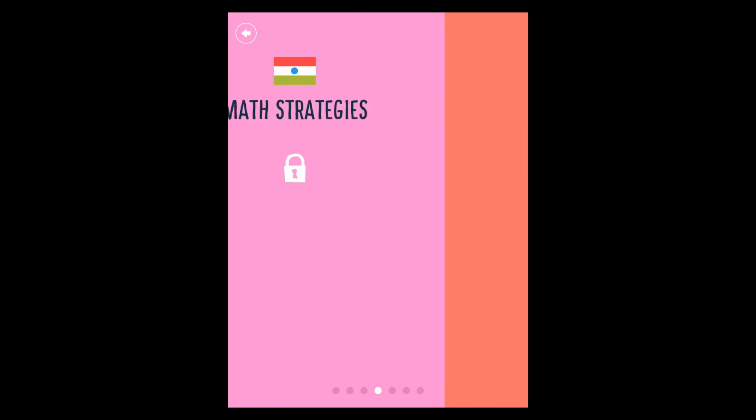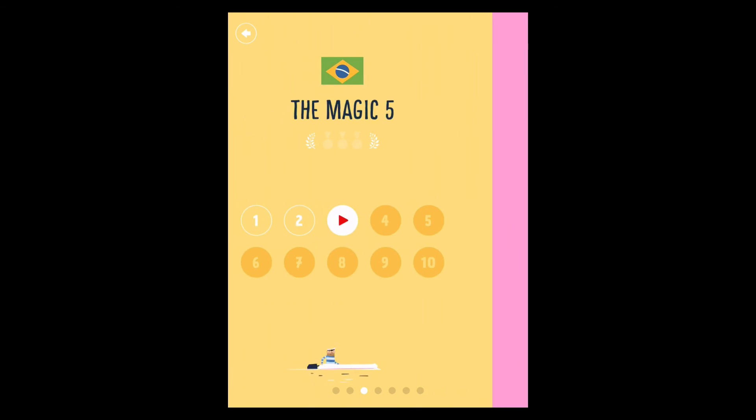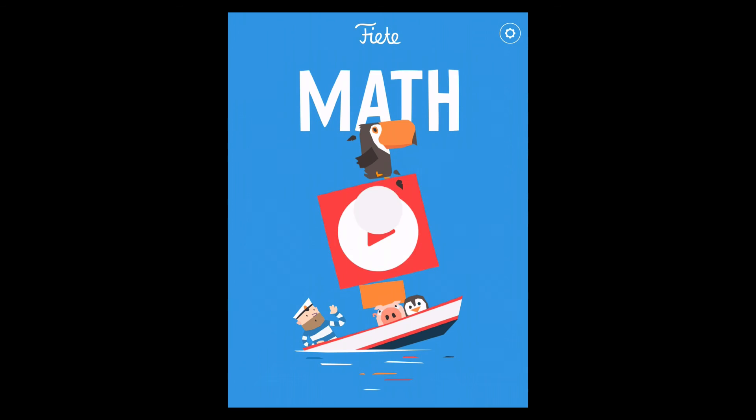And that's about it. There are lots of different exercises as you go through the game, unlocking different countries. You unlock each country as you get about halfway through the one before, so you don't have to finish every single exercise to progress. And that's Fiete Math — it costs £2.29. It's cheap and affordable and a really fun introduction to maths.